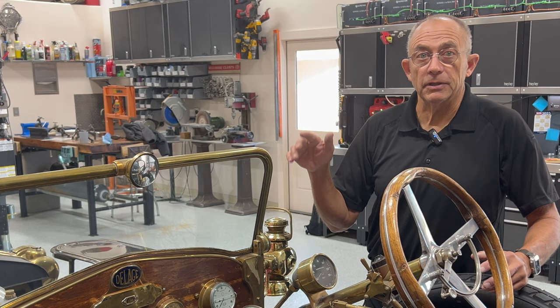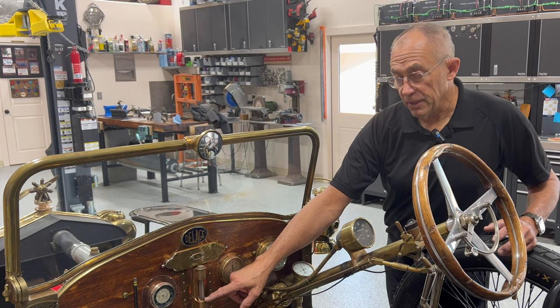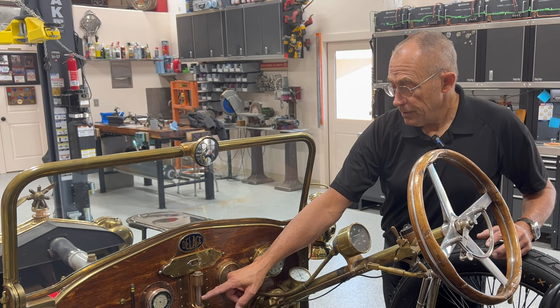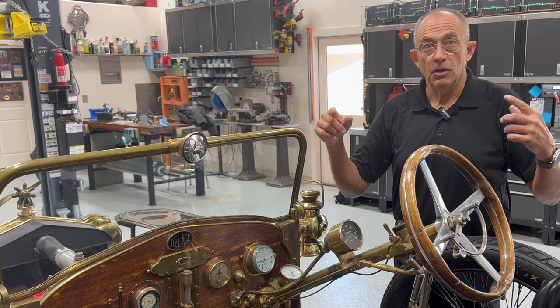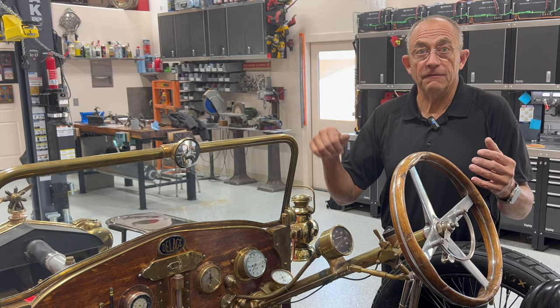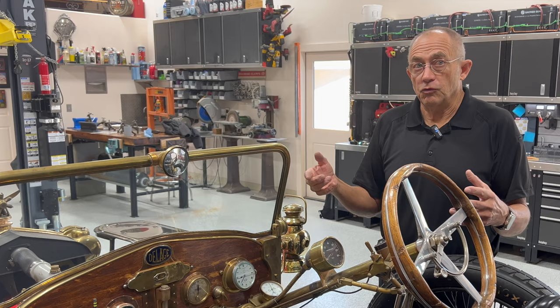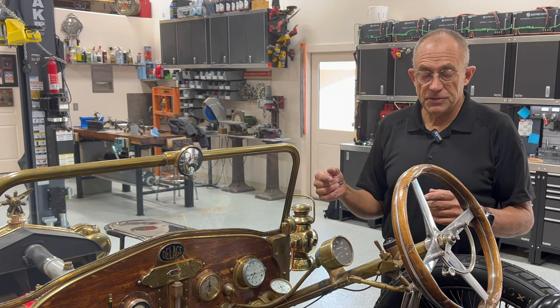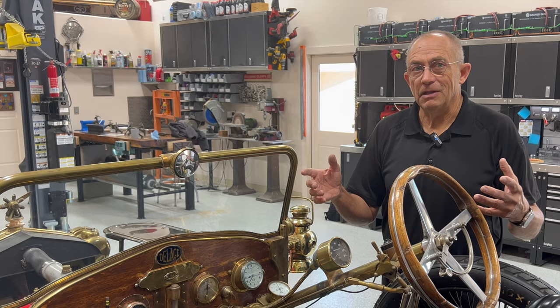All of that oil that was in the dry sump has now evacuated and slowly trickled into the pan. When we flip this over we're still not going to have any oil in it. Once we start it and let it idle very slowly, the oil will start coming up until it gets to about half or three-quarters. Once it gets to about a quarter of the way it starts feeding the lines going into the engine — the three main bearings and the troughs for each of the four rod dippers.